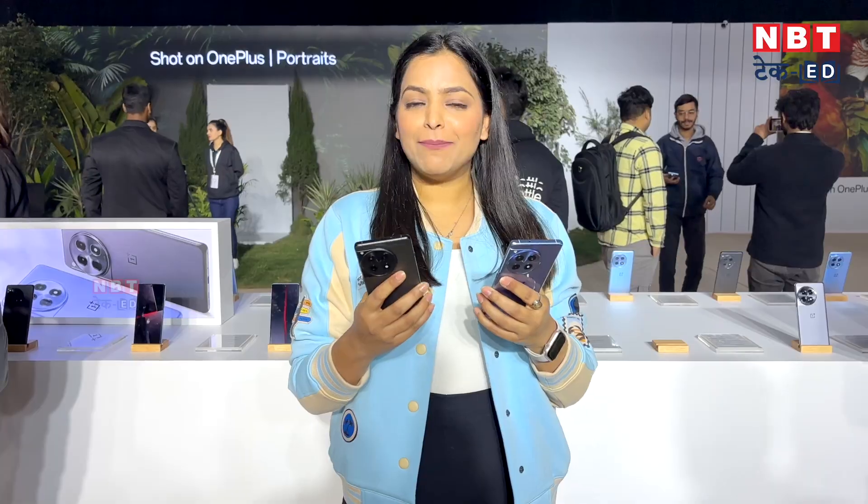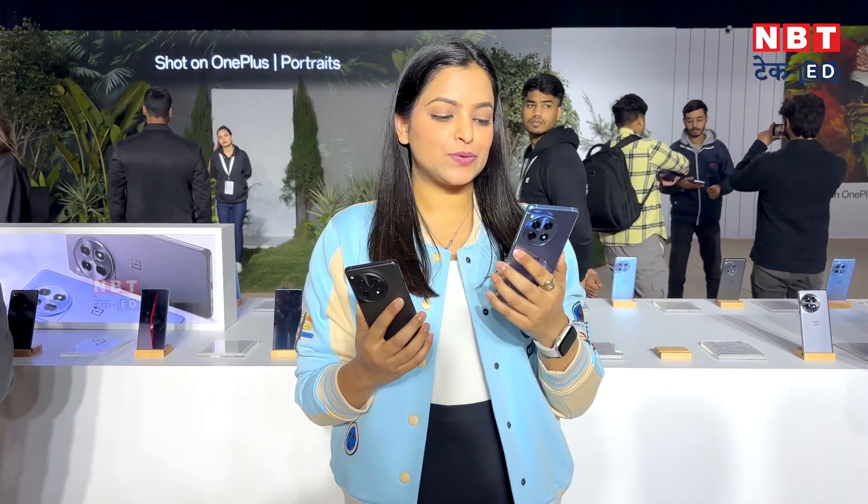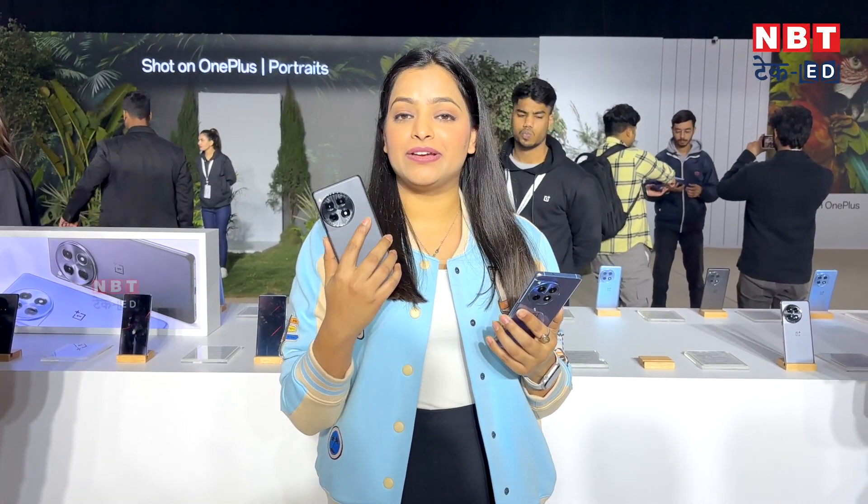Finally, you have seen that the OnePlus 12 series launched in India and the company has launched its mid-range price segment — this is the OnePlus 12R. The company has launched two color options: cool blue and iron gray. Personally, I think the cool blue color is very interesting. Both phones are very interesting, so let's see the specifications.